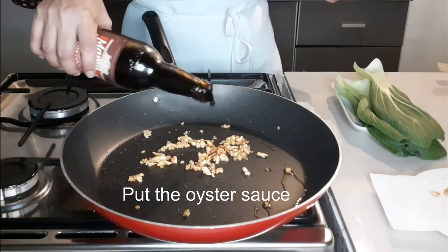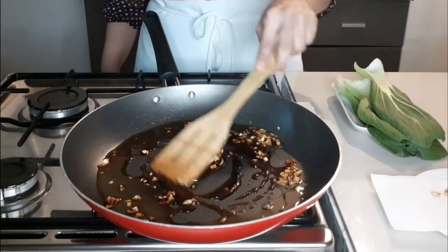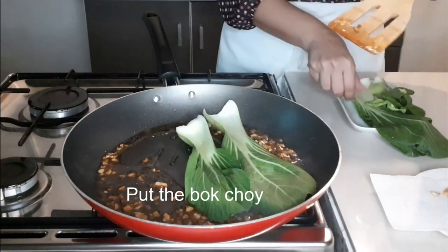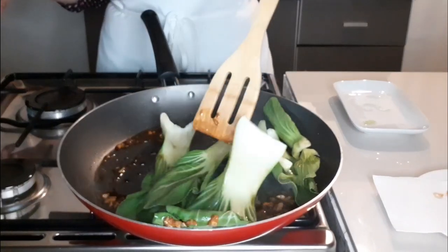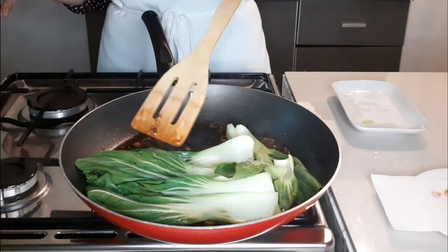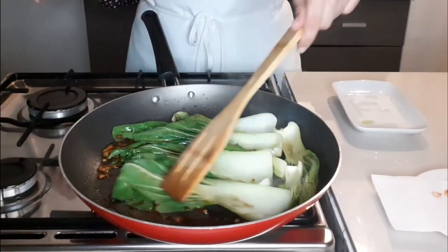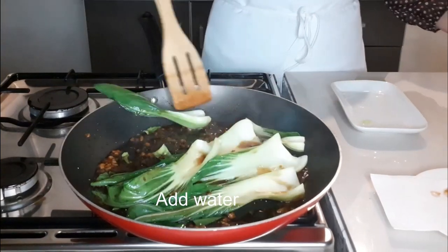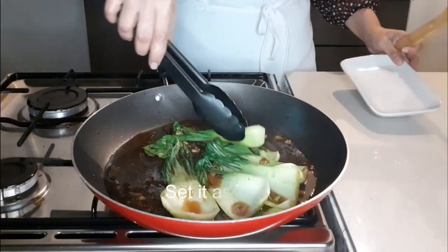Put the oyster sauce. Add water. Put the bok choy. Add water again. Cook it for 5 minutes and set it aside.